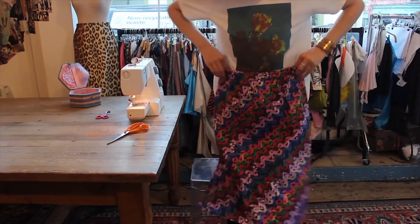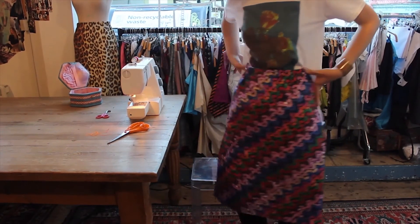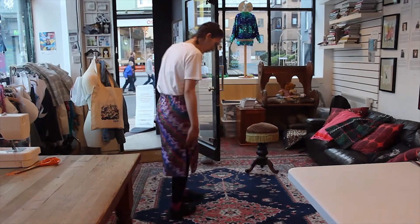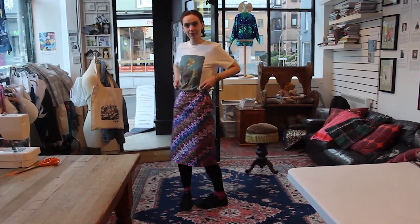Et voilà, your jupe cigarette is finished. Looking good, Millie!